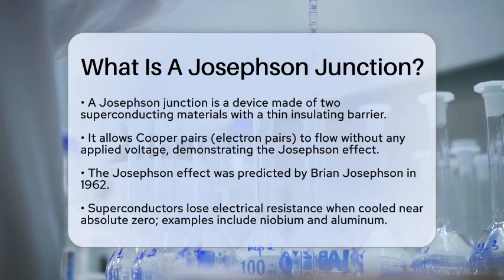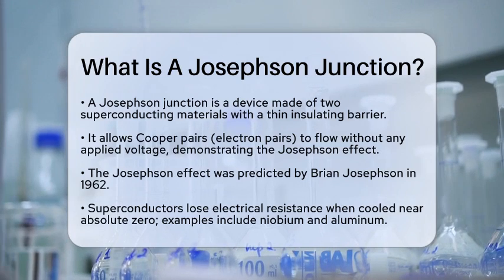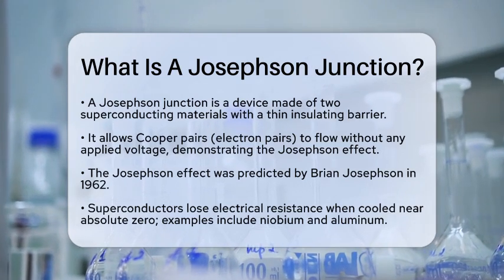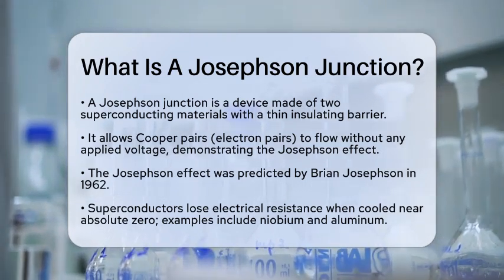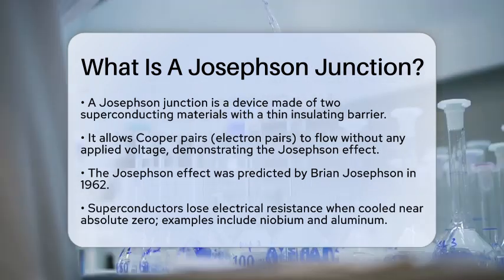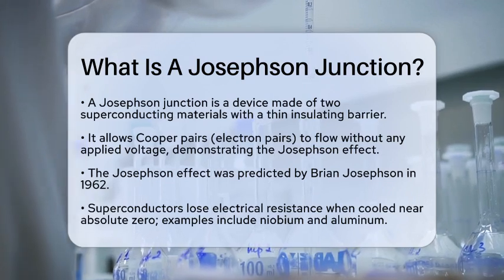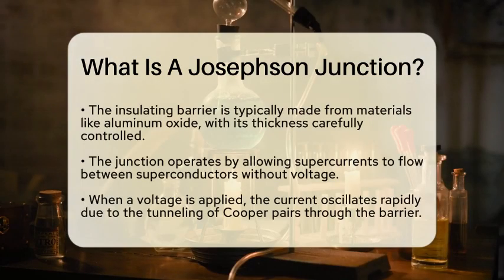This unique behavior is known as the Josephson effect, named after Brian Josephson, who predicted it in 1962. Let's break down the basic components. First, we have the superconducting materials. These materials lose all electrical resistance when cooled below a certain temperature, which is very close to absolute zero.